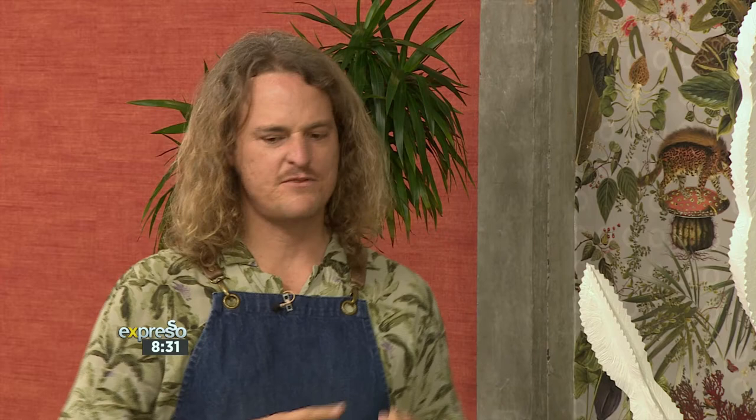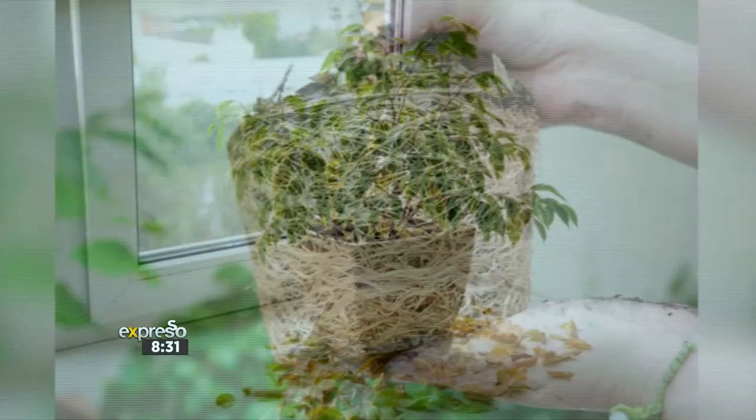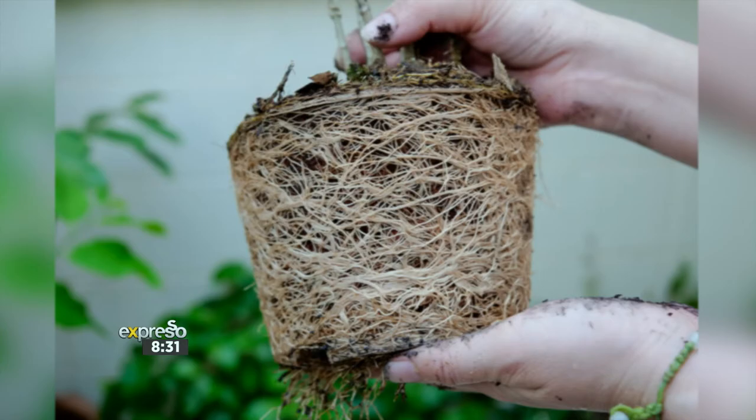There are three things you should be looking out for. The first is the foliage — the leaves — for yellow or dry patches. The second is the roots, to check if they're overgrown. And the third is common house pests. All three of these are very treatable, and a quick check will set your plants up for a really healthy and happy rest of summer.